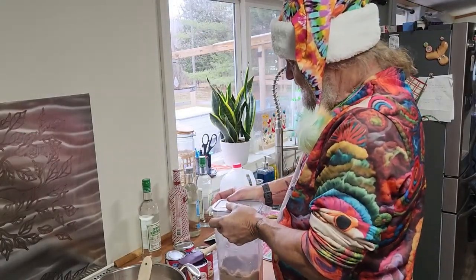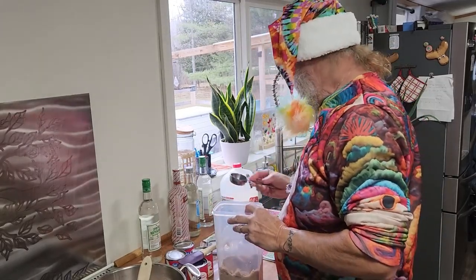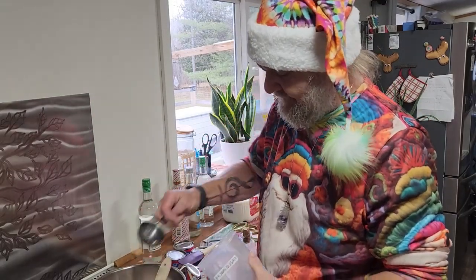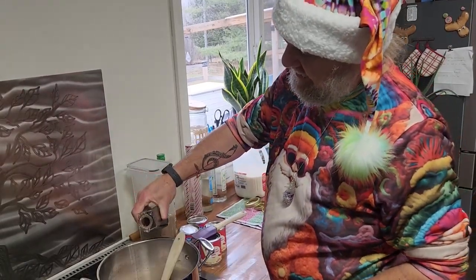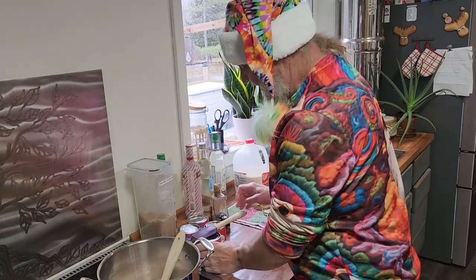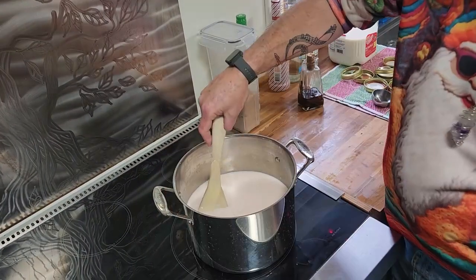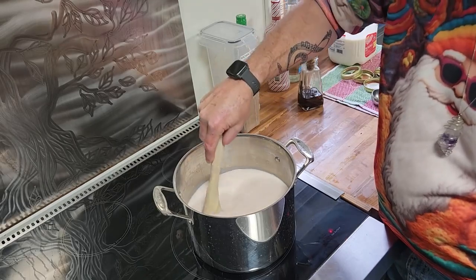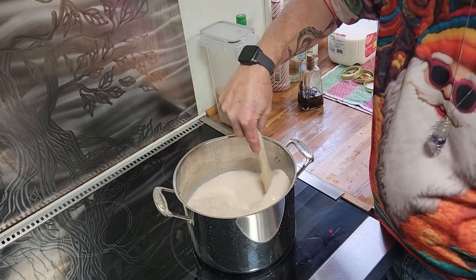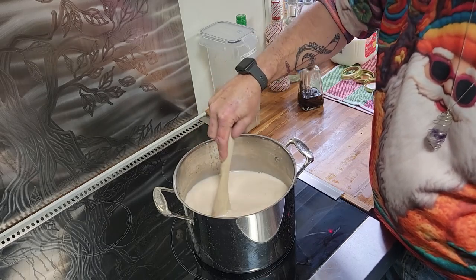Now that it's cooled down, we're going to add a quarter cup of brown sugar, a sploosh of vanilla, and four cans of condensed milk. Now we're giving it a really good stir. Now we're going to go the other way — you want it all incorporated.